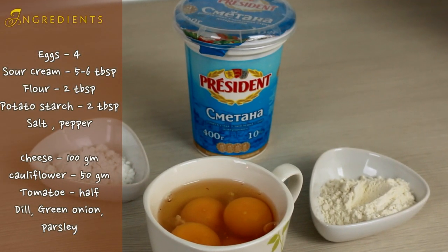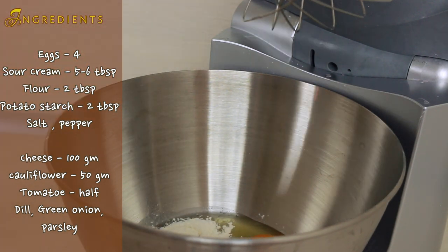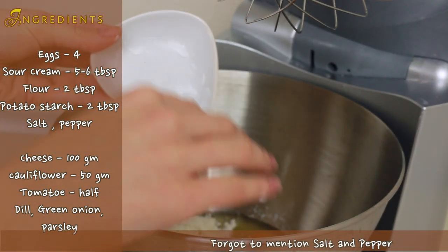We will start with 4 eggs, 4 tbsp of sour cream, 2 tbsp of potato starch and 2 tbsp of flour.